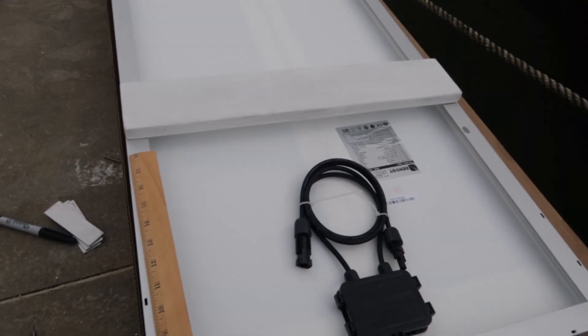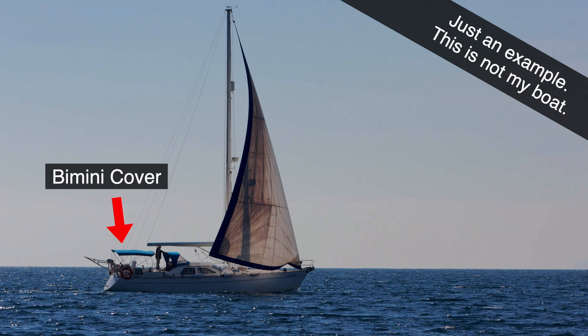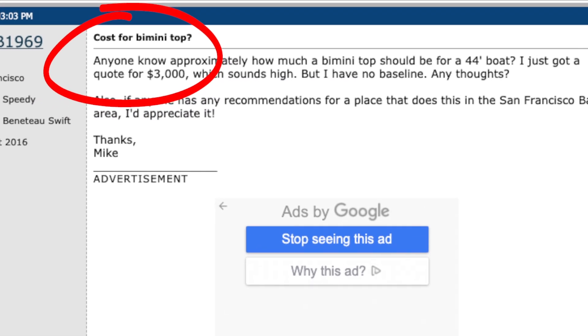The first piece of the system is the panel. These are from Amazon — the brand is Renogy — and they're about $125 each for 100 watts. I have two of them, so that's 200 watts total. It's a fairly small amount but really all I could do for the space I had. I researched whether I could put panels on top of the bimini cover, which would have been more ideal, but the bimini top idea was going to be pretty expensive.